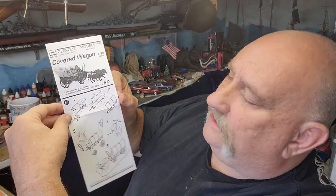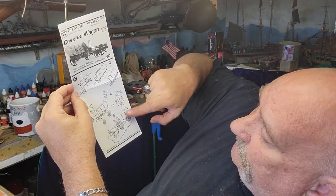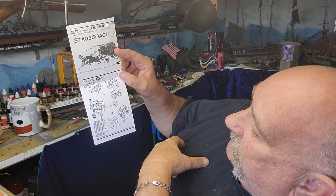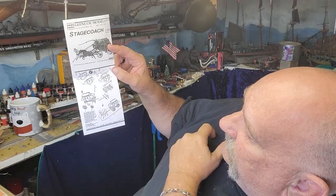Here's this end of the box and this end of the box. First off, we've got the instructions — here for the covered wagon, pretty easy and straightforward, a couple of oxen, and it looks like... And here's the stagecoach: two sides, the seat, the little driver figure, the suspension, the cradle for it, the brakes, and getting your horses on there.